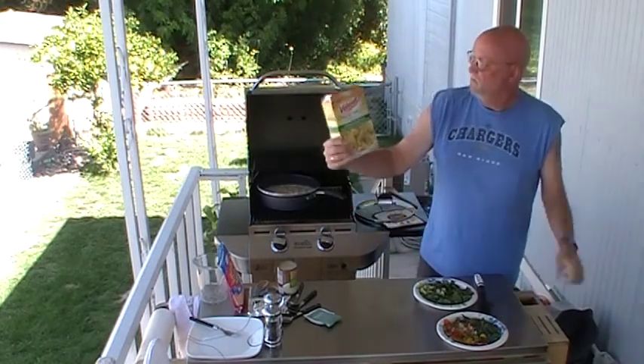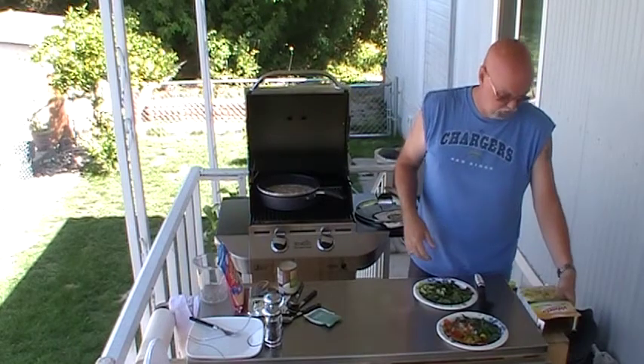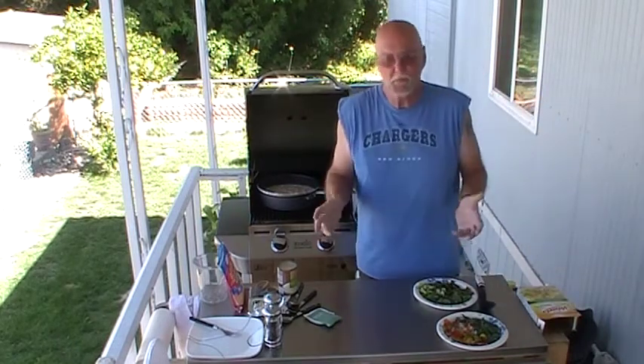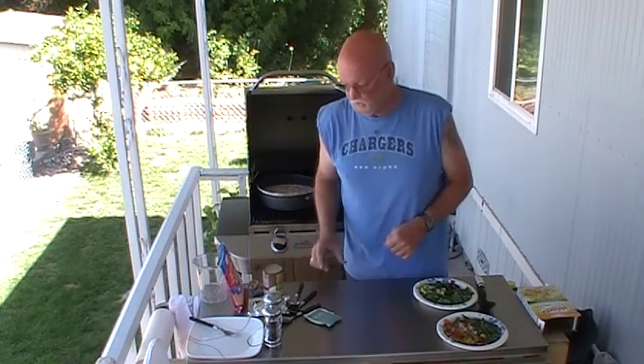What we're starting out with here is Velveeta Chili Skillet Dinner. Might be a nice dinner, you know, if you just went with what was in the box — be okay, a little boring — but we're going to kick it up and make it look really good and taste really good.